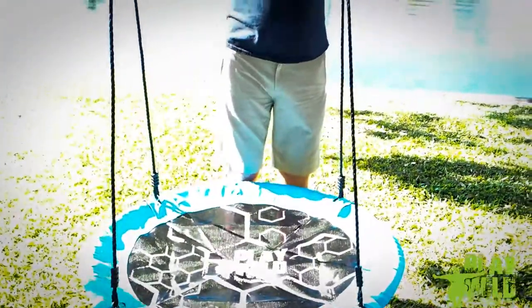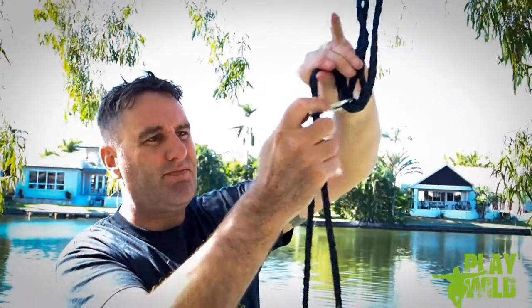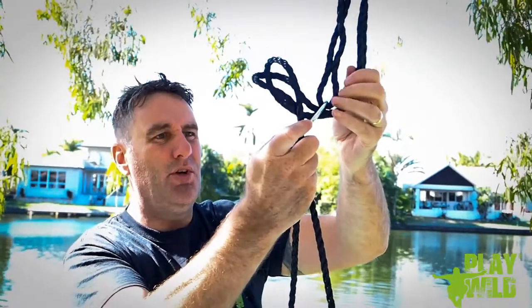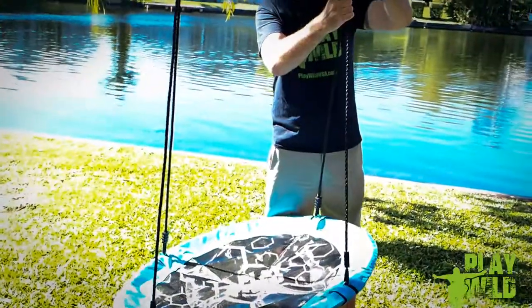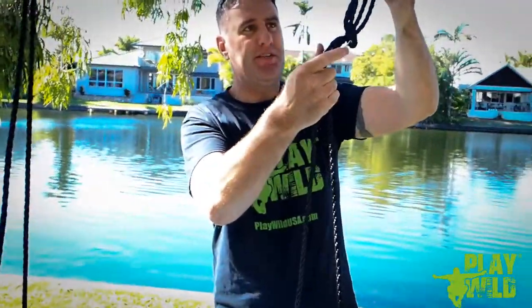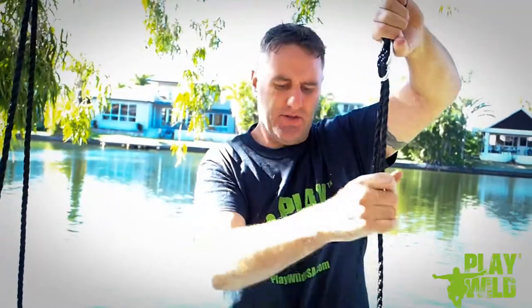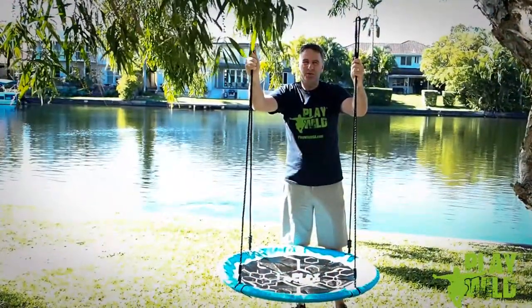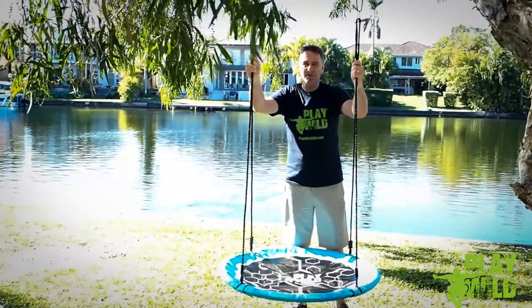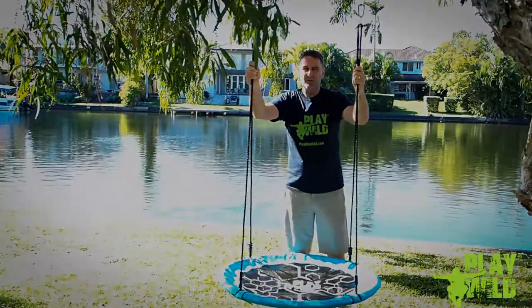Left and right, in order to do that it's simply a matter of passing the rope through the bridle here, pulling it through, and that will make this side higher. If you want to lower it, again it's a matter of passing the extra rope from here through the bridle and pulling it through until the swing is level and at a safe height from the ground. We recommend that you adjust the ropes and the hanging straps so that the swing is no more than 18 inches or one and a half feet off the ground when it is assembled and ready to play on.